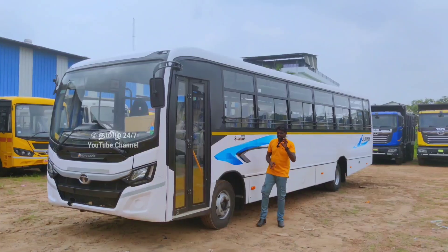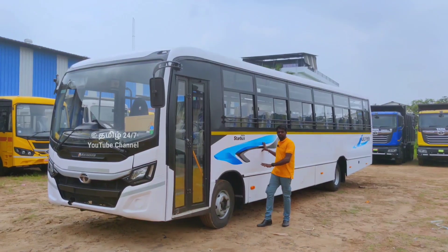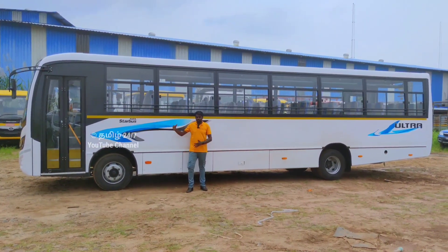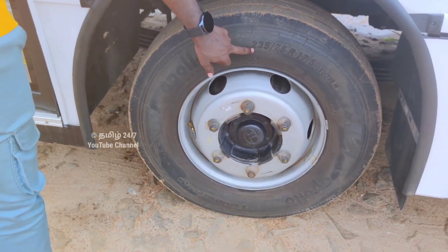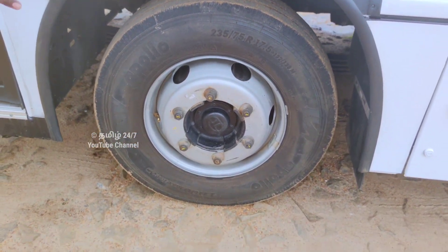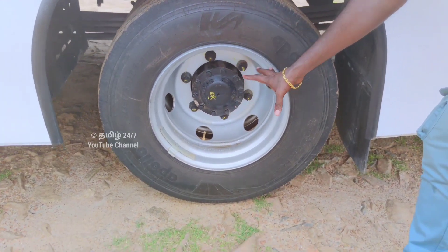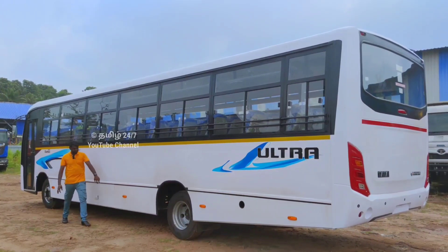You can see the left side view of the Tata Starbus Ultra. There are body stickers with a unique design. The wheel space is very generous with 235/75R tires. On the back side you can add two tires, providing a very heavy and wide wheel space. You can see all the highlights on the side.